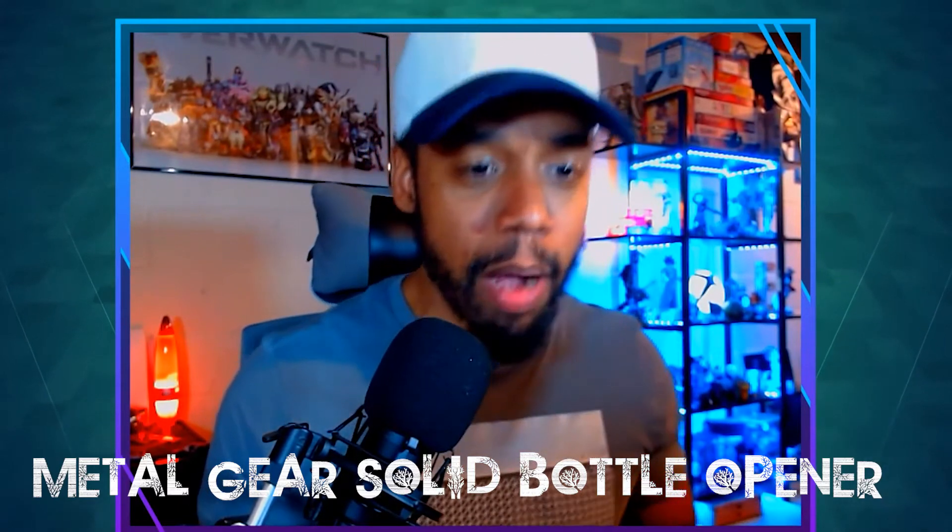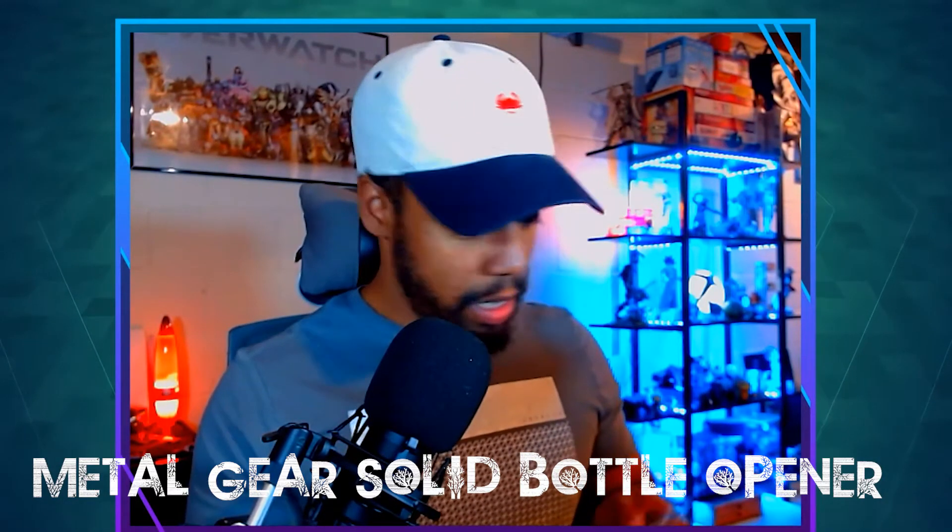The next item we have is a Metal Gear Solid bottle opener. This is the one game that they just stopped making. I really enjoyed Metal Gear a lot — I didn't play it as much as I should have. But that's the Metal Gear bottle opener. A lot of beers are going to go through this bottle opener, I promise you that.